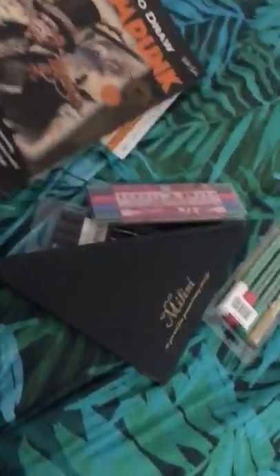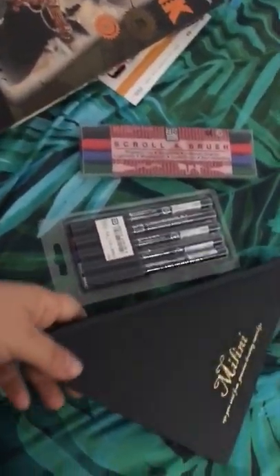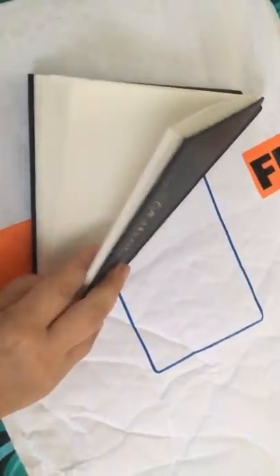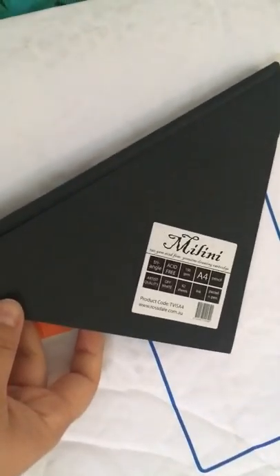Okay, we have a very weird sketchbook that is kind of in a triangular shape. Do you know why? I don't know — this is a four at the back.